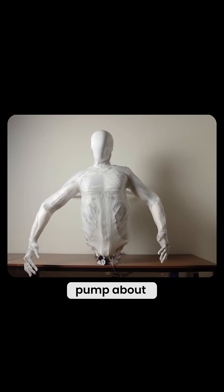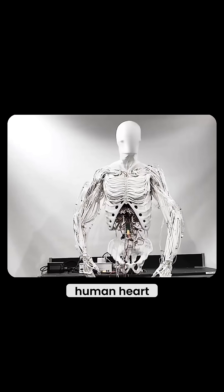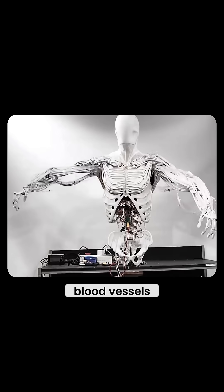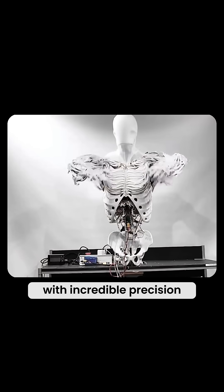Proto-Alpha has no traditional motors or gears. Instead, a 500-watt pump — about the size of a human heart — pushes pressurized water through tiny channels, just like our blood vessels, powering these muscles with incredible precision.